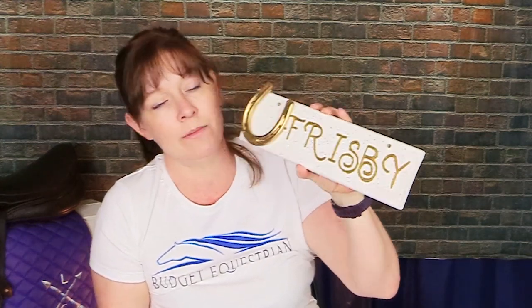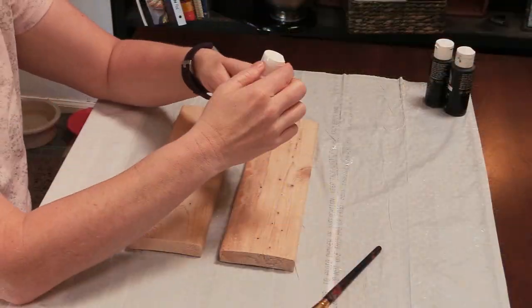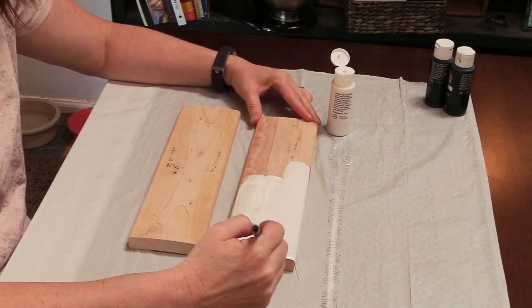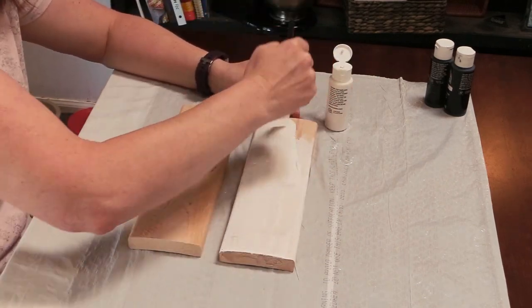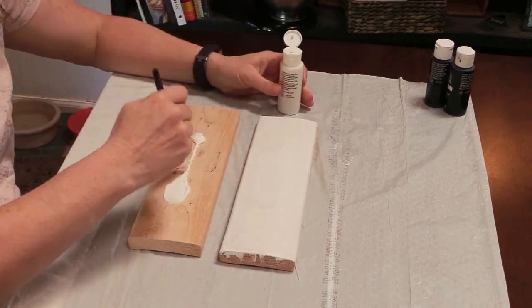I just love making stall signs for my horses — it is so much fun and pretty easy. This one was a little more intricate than I've done before, but I challenged myself since I had some time. Let me show you step by step how I made this. I used some remnant wood from my garage — one by four inch pieces — sanded them down, and painted them with acrylic paint, two coats on the front, sides, and back.